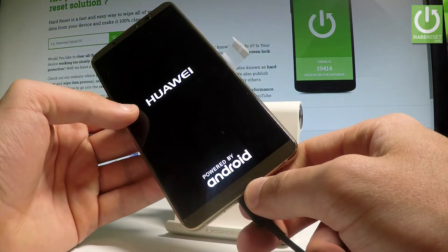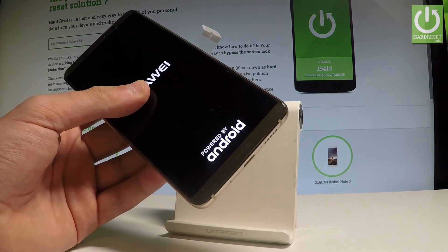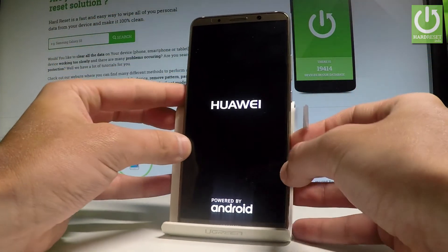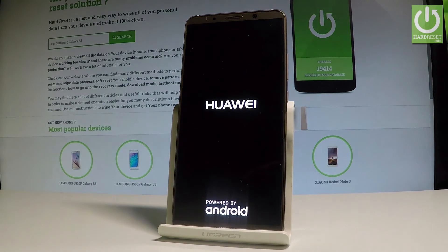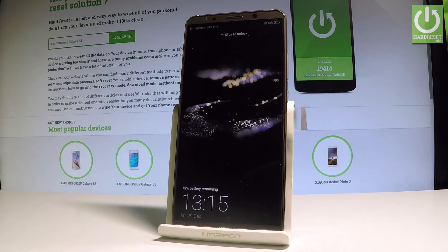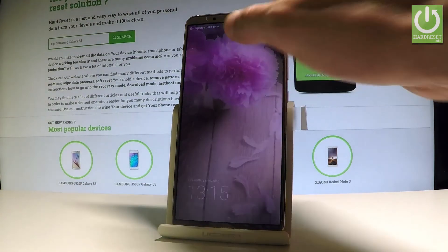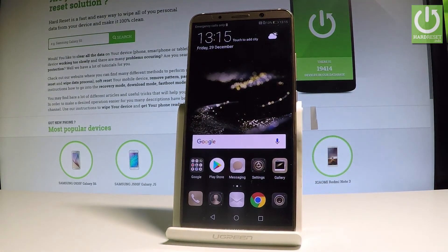Wait a couple of seconds. You may also disconnect your device from your PC and wait until your device is ready to use. That's it — this is the Huawei home screen, so everything went well. Thank you for watching, please subscribe to our channel and leave a thumbs up under the video.